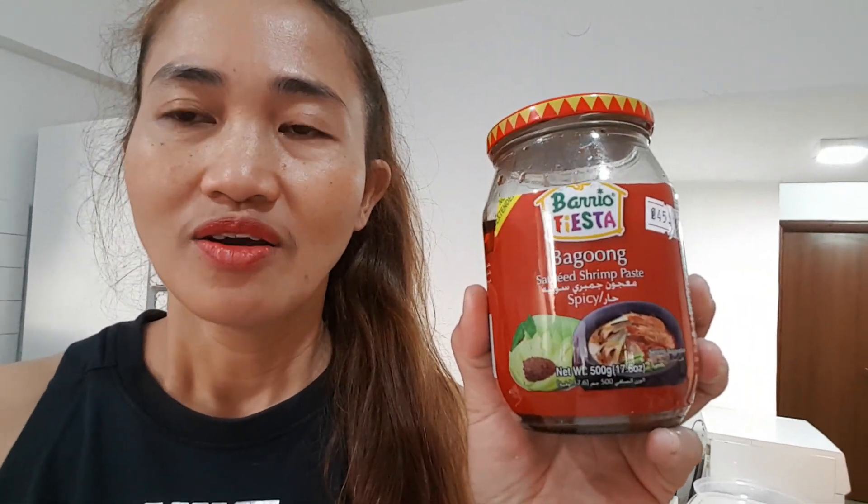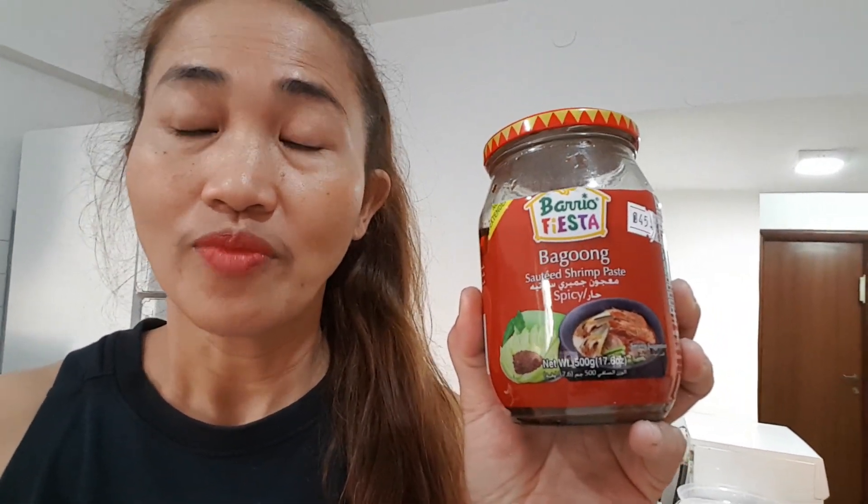You know why? Because we have an ingredient — in Korean, this is called seojot. Seojot is a shrimp paste. You know, it has a fishy smell. Celery helps remove that fishy smell. So, for added color, I will put the leaves and other stalks of this celery.